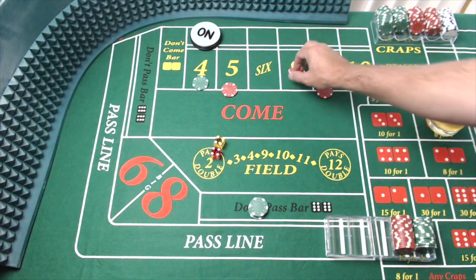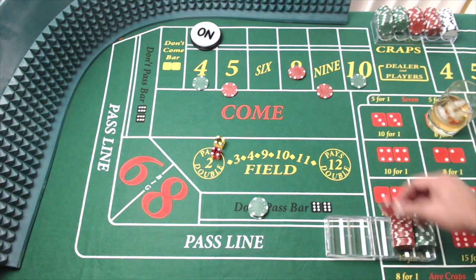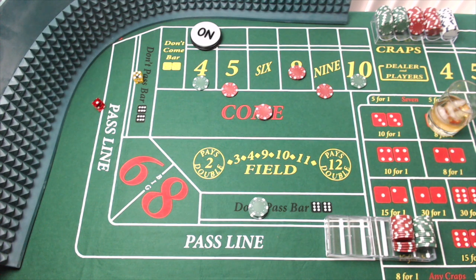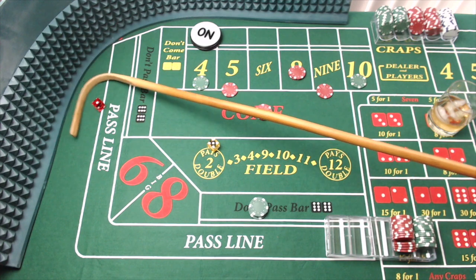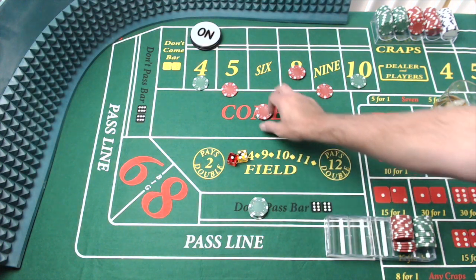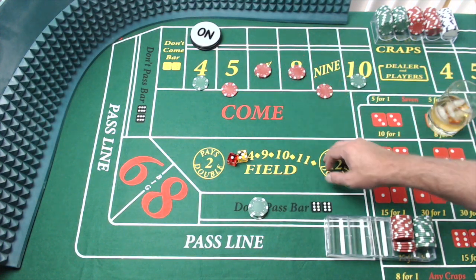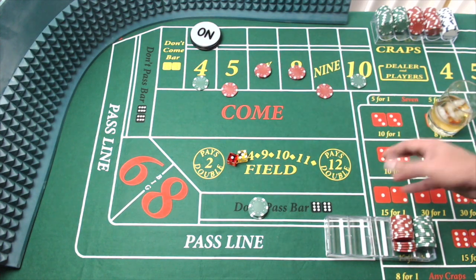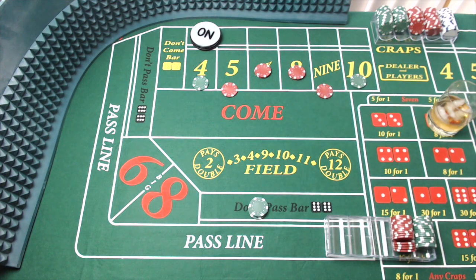So this come bet is going to move up to the eight, and I'm going to go ahead and replace that with another $10 come bet. Dice out. Yeah, we went up to Black Hawk and I ended up dropping about $200, but having a few hours to play with my son and hang out with him was absolutely worth it. There's an easy six — we're going to move that up there. I'm done placing any come bets. This is our board the way it's set, and we'll just continue to roll it out.